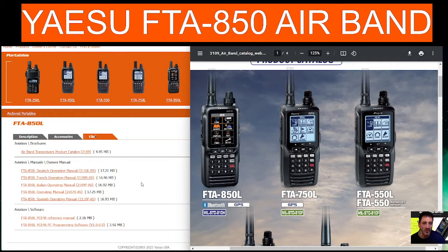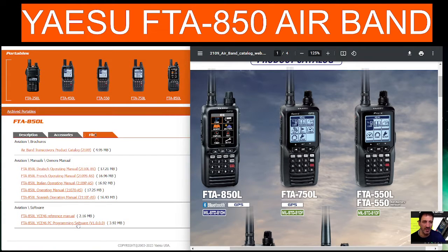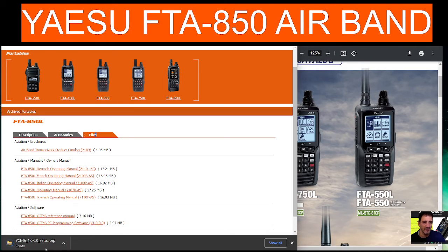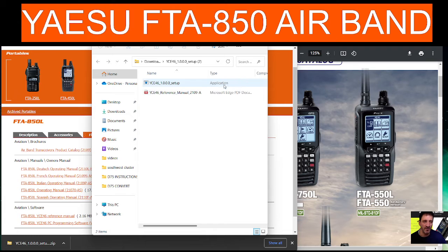Welcome to my channel. Quick download here for the Yaesu FTA-850L airband transceiver software — there is a manual here as well, so I'll put a link in the description. Let's click the software. The cable comes with the radio. Open the file and we get two files: one is the setup and one is the manual.